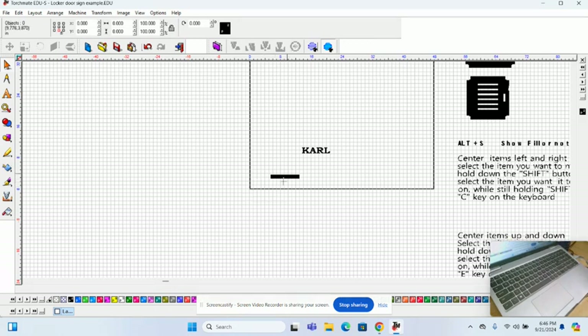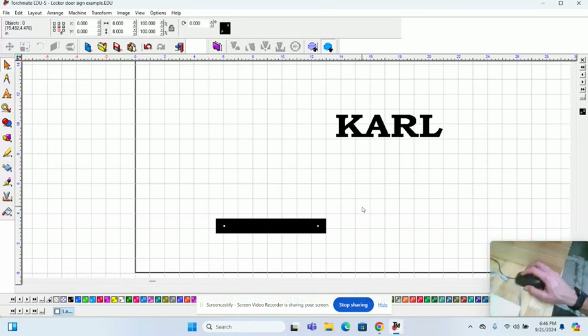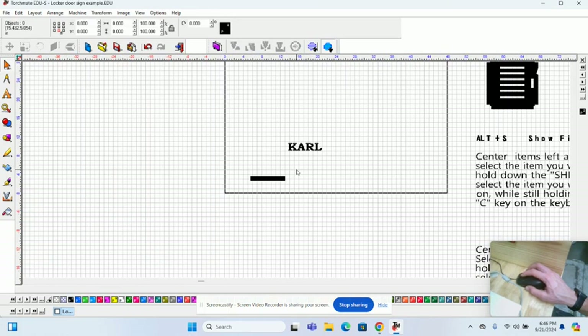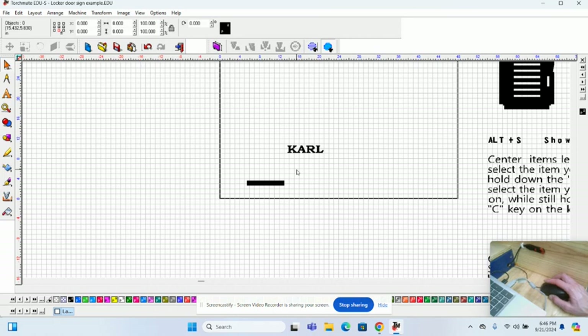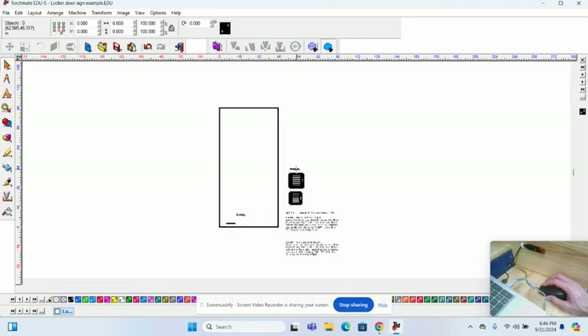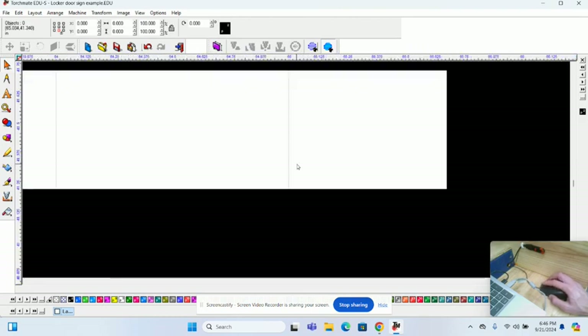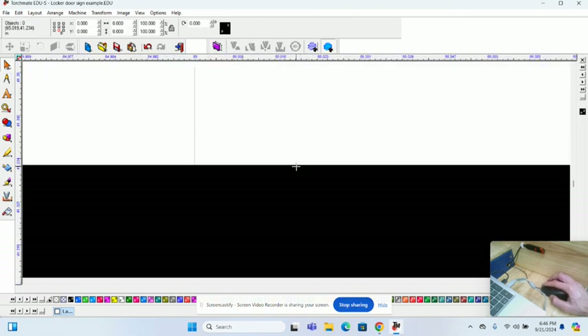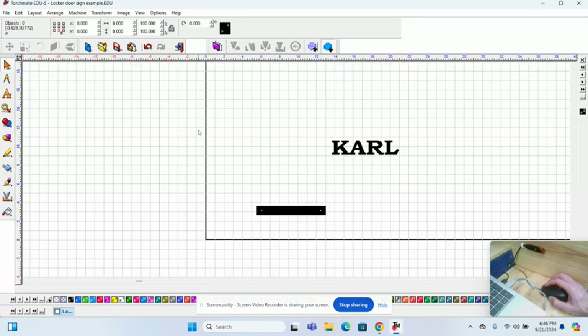First step: zoom in using the scroll wheel. Scroll in and back out. Be careful — you can lose yourself with this. Wherever you point your mouse is where it will zoom, so it follows your mouse. Zoom in near the zero-zero coordinates. If yours does not line up at zero, let me know, because that will cause problems later.